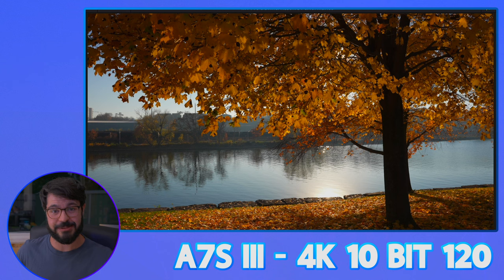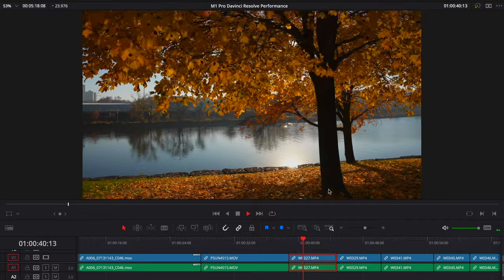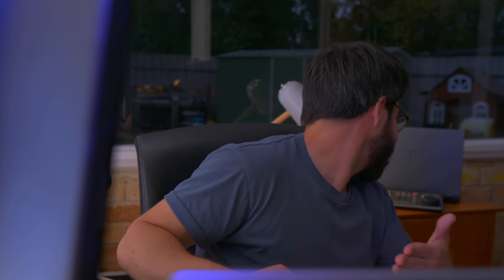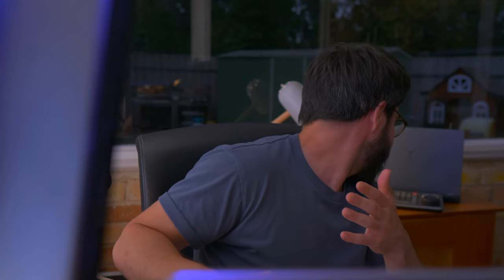This is the A7S III. It's 10-bit, 4K, and 120 frames per second. This footage is really difficult for the Legion 5 Pro to process, so I'm really interested to see how well this can play it back. The Legion 5 Pro with its RTX 3070 is struggling — it's not playing that back. Do better.